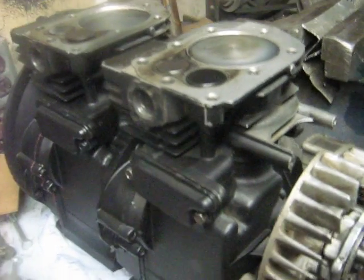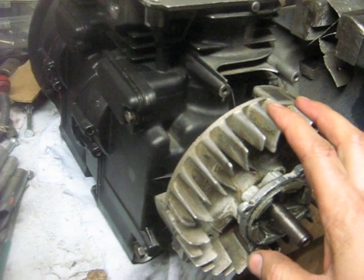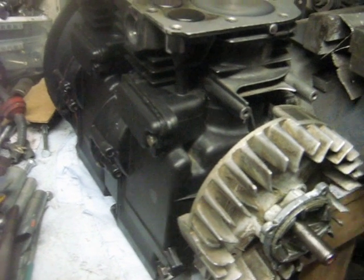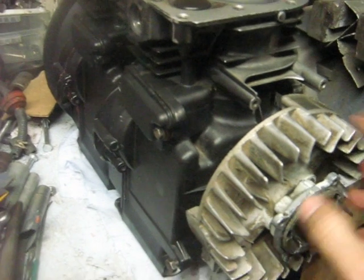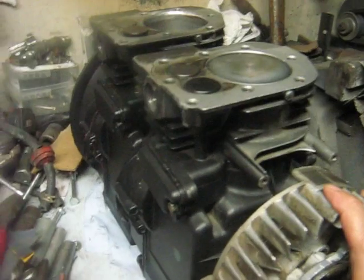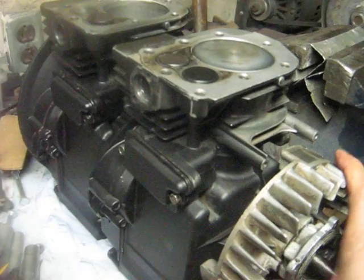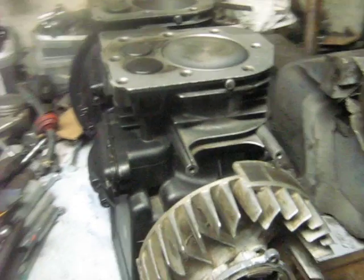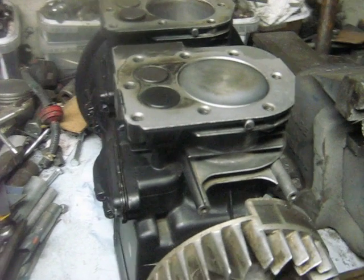Anyway, just wanted to show you some of the progress I'm making. By the way, this light aluminum flywheel is on here just for handling purposes — it gives me something to grab hold of. I'll be using the regular steel heavy flywheels that I always use on my lawnmower engines, since they don't have blades. So there's the update, and I hope to have this running in the not too distant future.